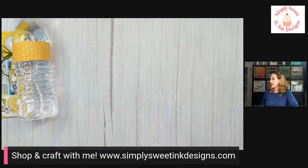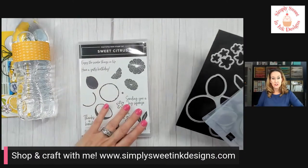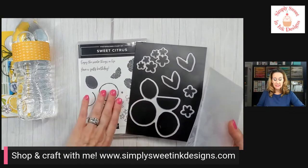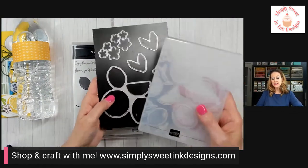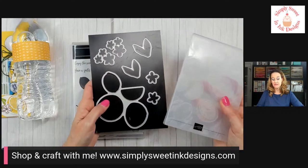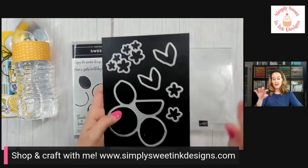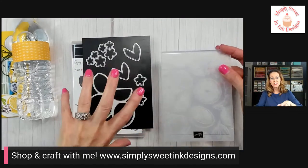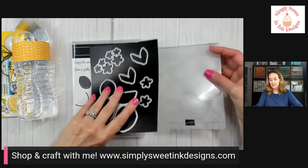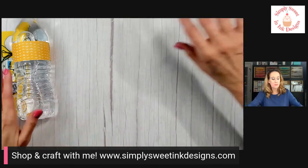These are the projects you'll be making in the February Sweet Creations Club. We're using the Sweet Citrus Bundle — the stamp set and dies. What's really cool is this time the dies have a companion embossing folder, so you can stamp, die cut, and also emboss. It's a really awesome fun bundle.